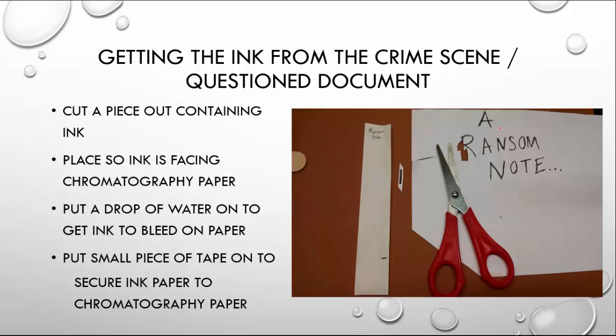The last part is you're going to need to compare the inks or pens found at the crime scene, so we're going to look at the suspects versus the document. We're going to look at our question document — the document from the crime scene. You're going to cut a piece out of it with scissors, then place it facing down on the chromatography paper at that same pencil line area. Drop a little drop of water on there to help it bleed, then tape it so it sticks right there. Then you'll be able to run the ransom note to compare its ink to the other inks tested earlier and match up what they look like in the end.